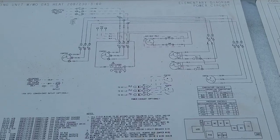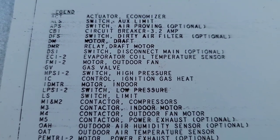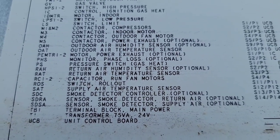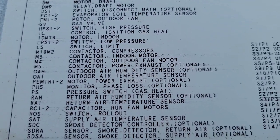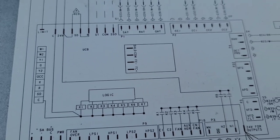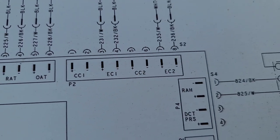We're going to consult the schematic and go to the legend to find any sensors. I can see EC1 and EC2 — evaporator coil temperature sensors. There's also a return air humidity sensor, return air temperature sensor, outdoor air temperature sensor, and an optional outdoor air humidity sensor. Let's start with EC1 and EC2 and find out where they come from on the unit control board.